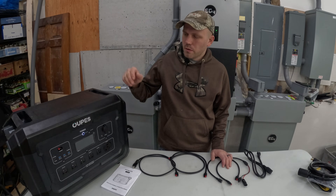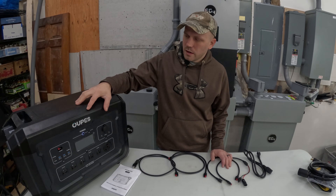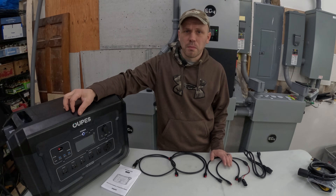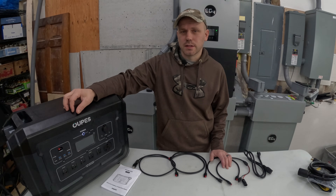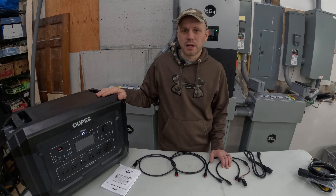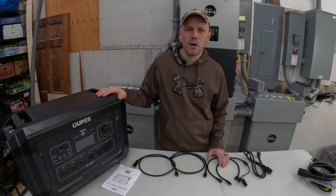Hey guys, today I'm going to go over a new product that I got in the mail. It's the OPEZ — and it is pronounced OPEZ, not 'oops' like we would say here in Minnesota. I'm pretty excited about this new solar generator I got.